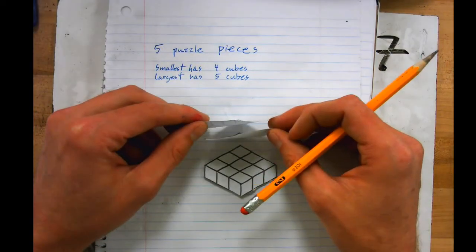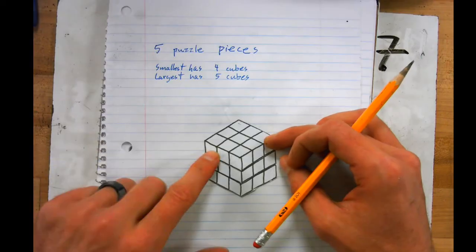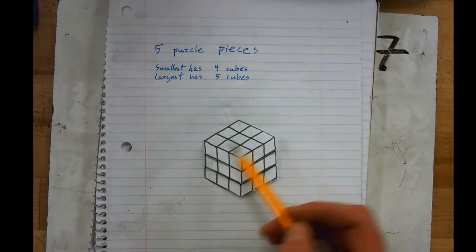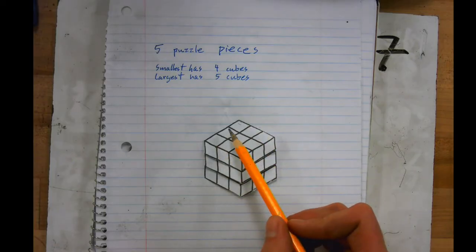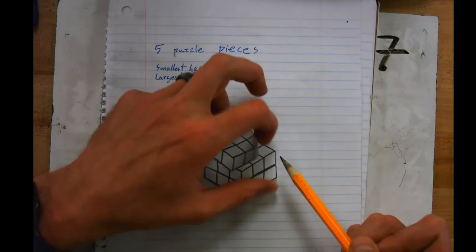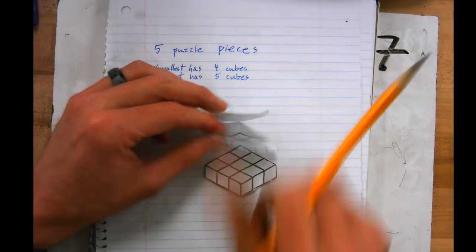You're going to cut those out and stack them on top of each other — this is the puzzle cube that you make. It's three by three by three, so there are actually 27 cubes in total: nine cubes, another nine, and another nine.